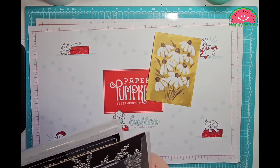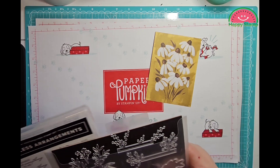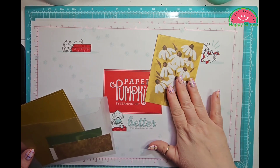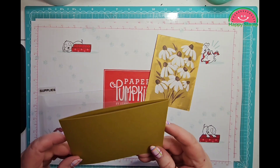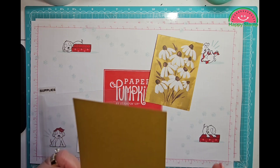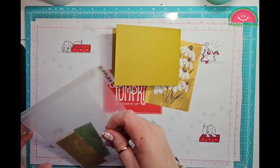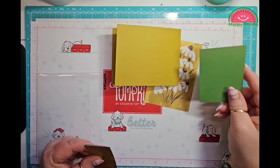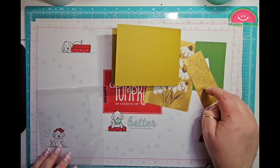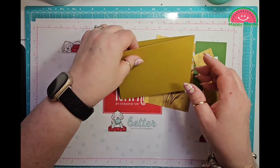I cased this out of the catalog — it is on page 67. I'm going to use this, and I'm using a piece of Wild Wheat. This is a 4¼ by 11, scored at 5½. I have a piece of Garden Green, a piece of Whisper White, and a piece of Distressed Gold, which is carrying over into the new catalog.